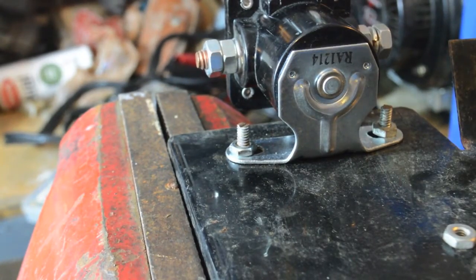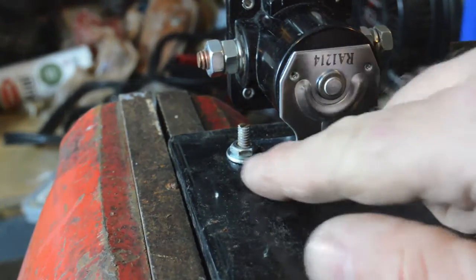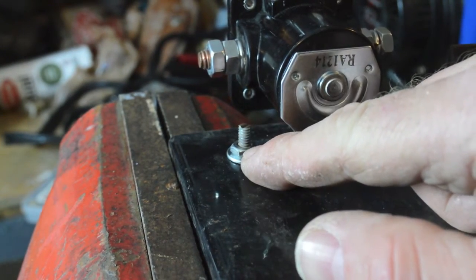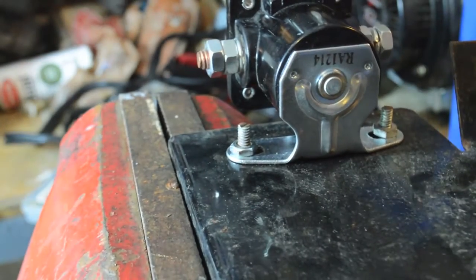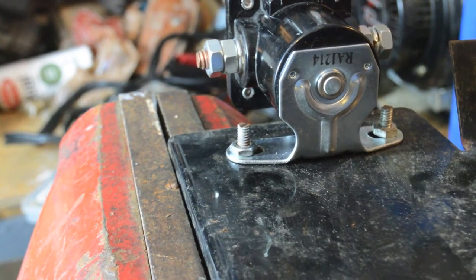I'm working on putting the starter solenoid on the generator, and it's going to vibrate a lot. I really ought to put a lock nut here, but first I don't want to run to the store because I want to get this done, second I've already put too much money into it, and third this isn't a life-safety-critical situation where if it fails somebody dies — so I can improvise.